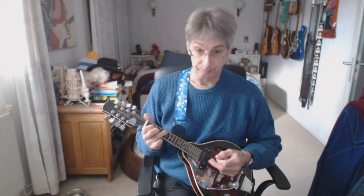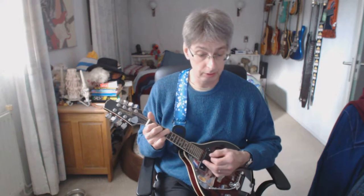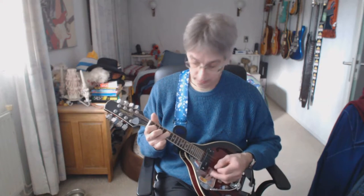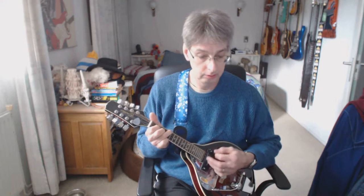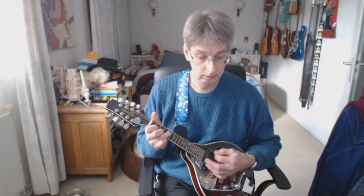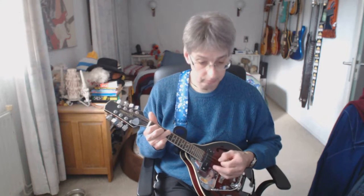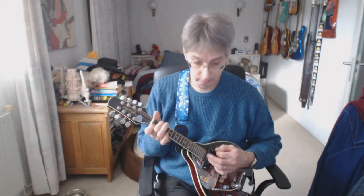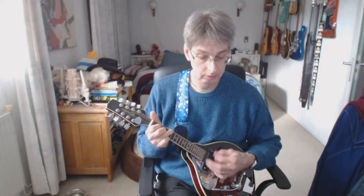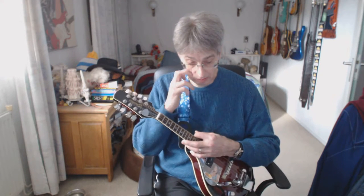We're entering verse number two. And that's played in exactly the same way as the first verse we played. Here we go. Line number three. That's verse number two.